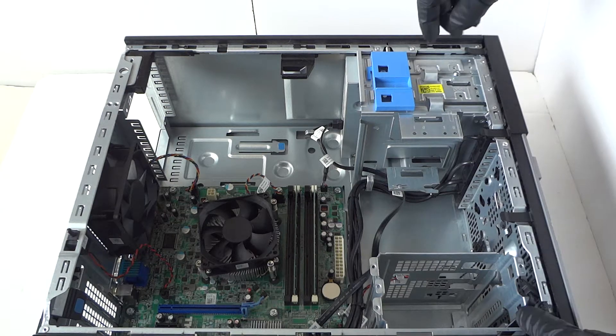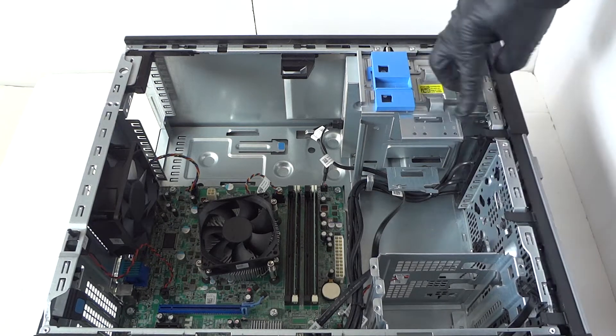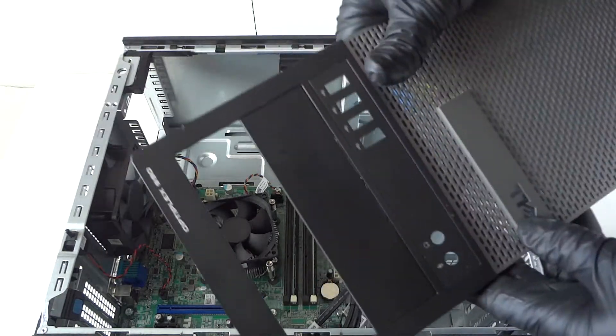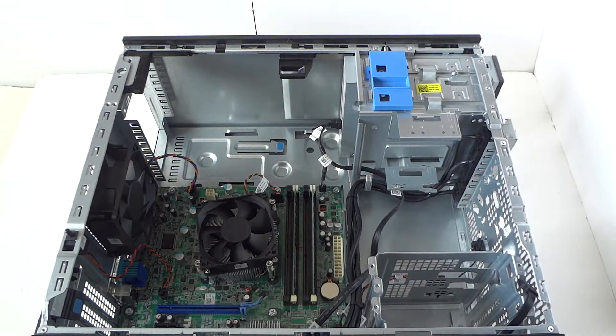Now I'm going to remove the front cover bezel. There are little clips right here — be really gentle with your finger and the bezel comes right off like this. This is the Optiplex 990 mini tower.